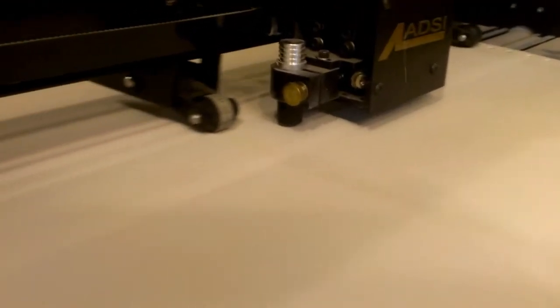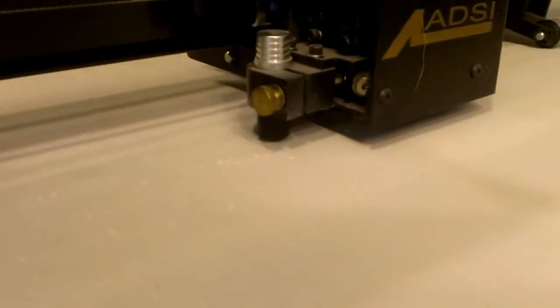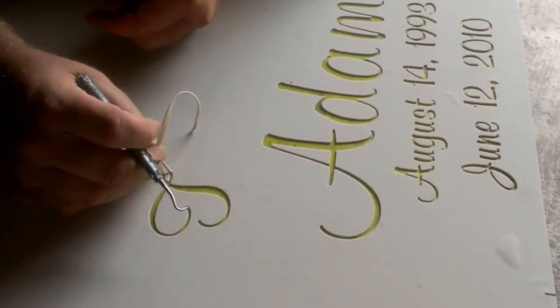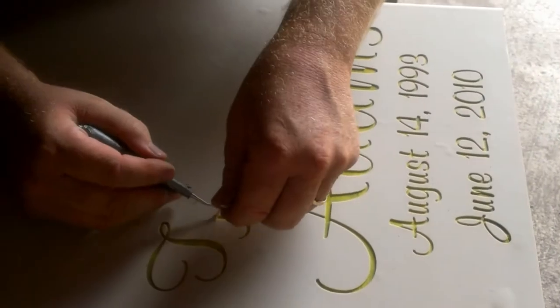This mask is what is going to actually be applied to the granite, allowing us to sandblast the images we would like to see portrayed on the piece of stone. This step here, the mask has already been applied to the granite, and it is called weeding.